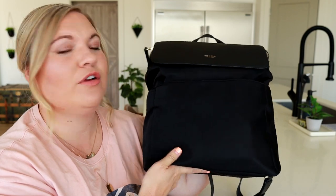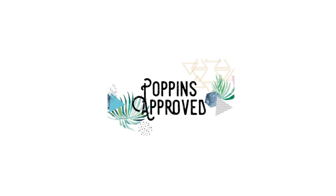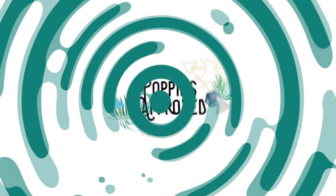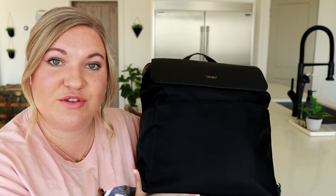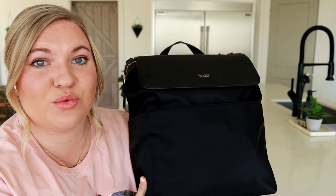This is the Mina Bae Kinney in the beautiful nylon fabric. I'm really excited to share with you how this bag has held up because I've used it quite a lot and it still looks really, really good.